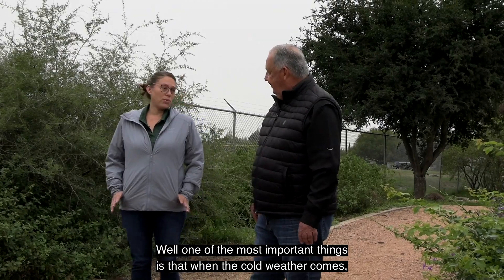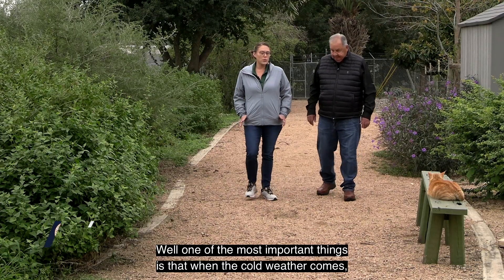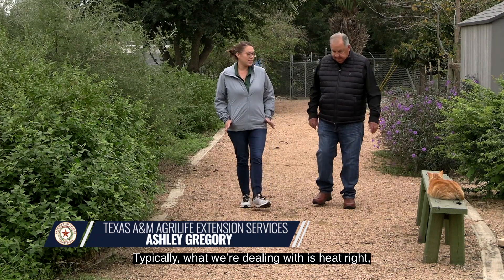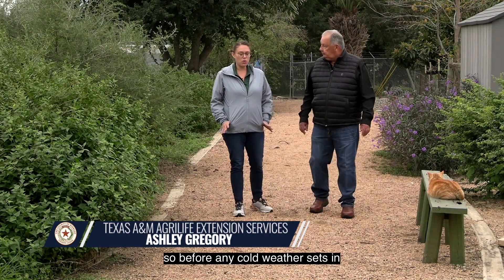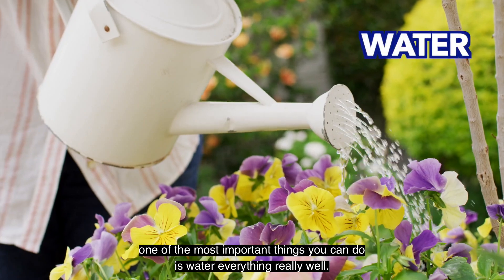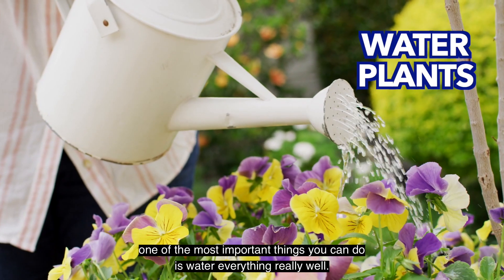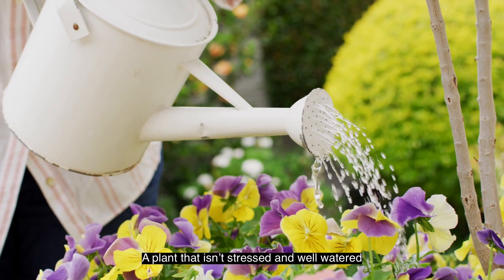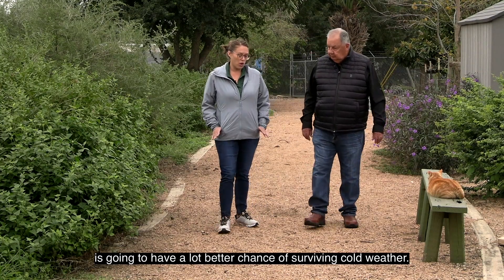Well, one of the most important things when the cold weather comes is that your plant isn't stressed. Typically what we're dealing with is heat, so before any cold weather sets in, one of the most important things you can do is water everything really well. A plant that isn't stressed and is well watered is going to have a lot better chance of surviving cold weather.